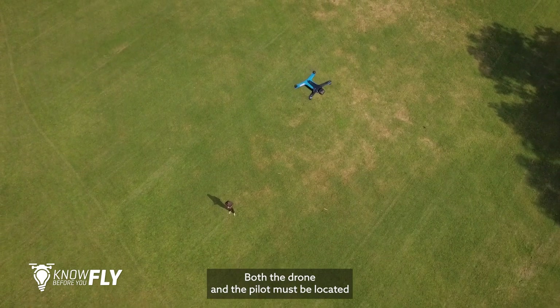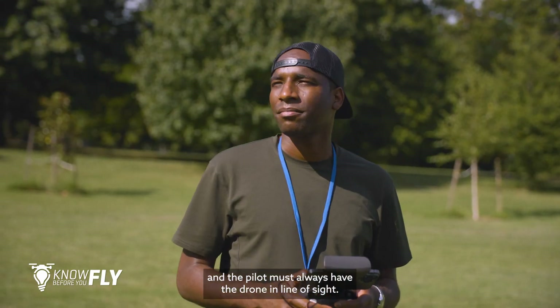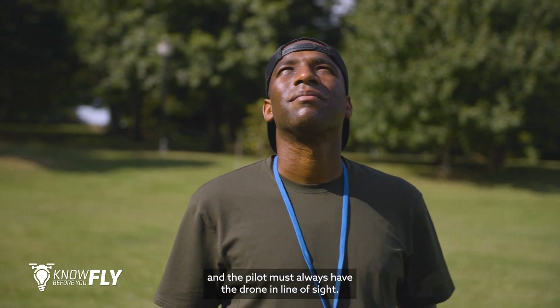Both the drone and the pilot must be located within the FRIA's boundaries during the entire course of the flight, and the pilot must always have the drone in line of sight.